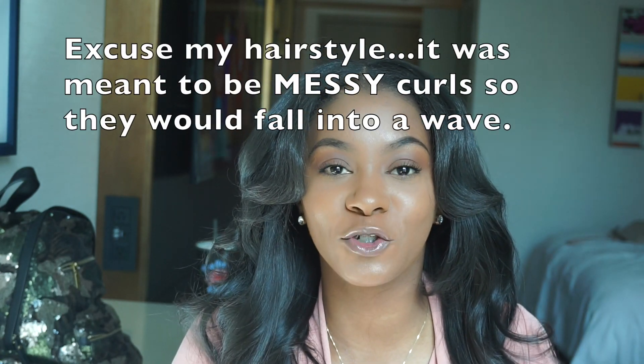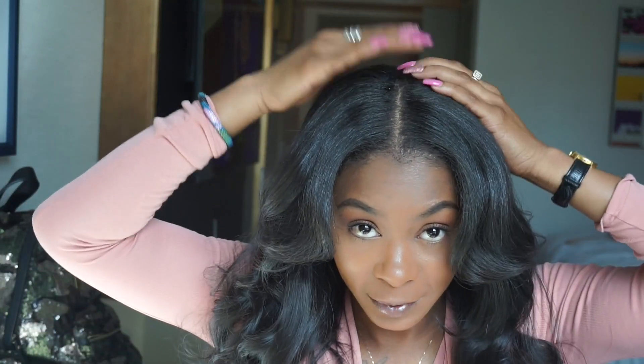Hey guys, it's Ash here and I'm coming to show you my new hair that I installed. This is my birthday hair — it's the Mink Brazilian hair from miinkbrazilian.com that I ordered from the website. It's the same hair that Kash Doll wears; I guess it's her best friend's hairline or whatever. I'm in California right now for my birthday and I just wanted to come show you guys my new install.